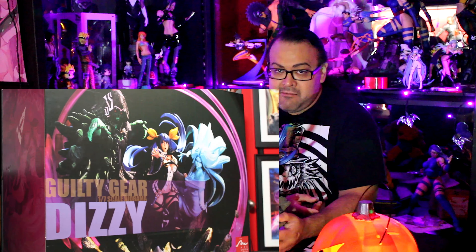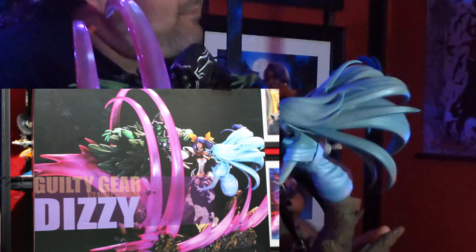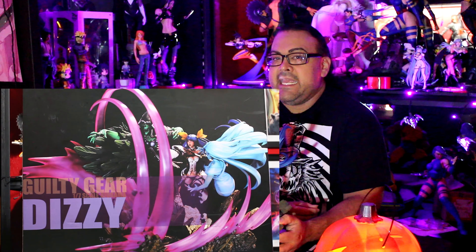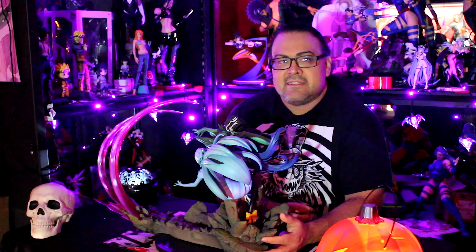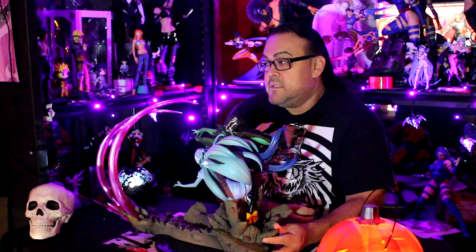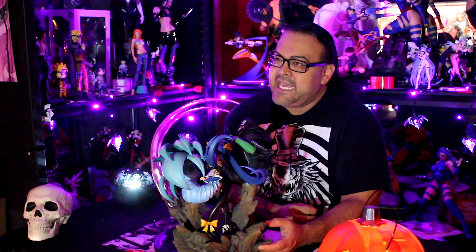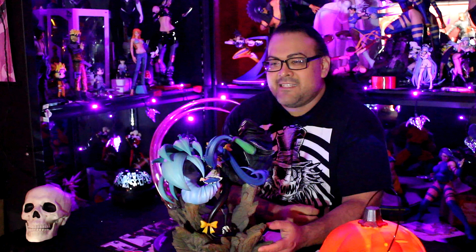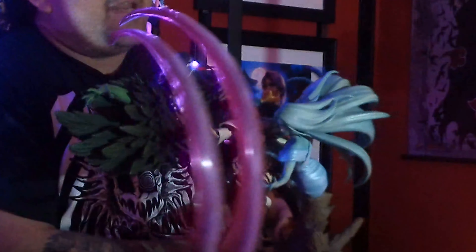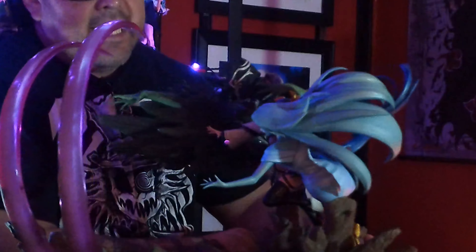I even looked on eBay, and somebody did have this entire statue for sale and took their own pictures. But another guy who reached out to me trying to scam me was using those pictures and saying he had it in hand, wanting to sell it to me for a discounted price. So when I reached out to that guy and said, 'Hey, are you selling the statue on eBay?' — of course he asked why. I took screenshots and sent them to him. Silence. Needless to say, I had a lot of people trying to take advantage of the situation, and I decided just to give up.